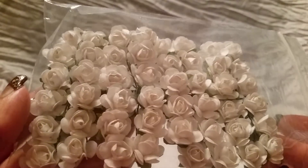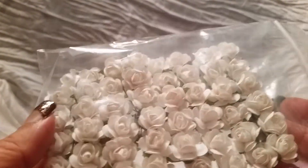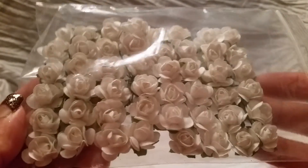I got some of these white paper flowers — these are the smaller ones and they're great to use as-is. You can also dye these to match your projects. I ran out of the ones I had, so I wanted to get some more.